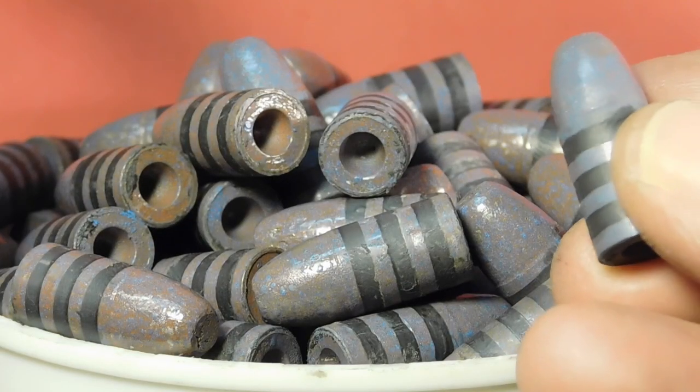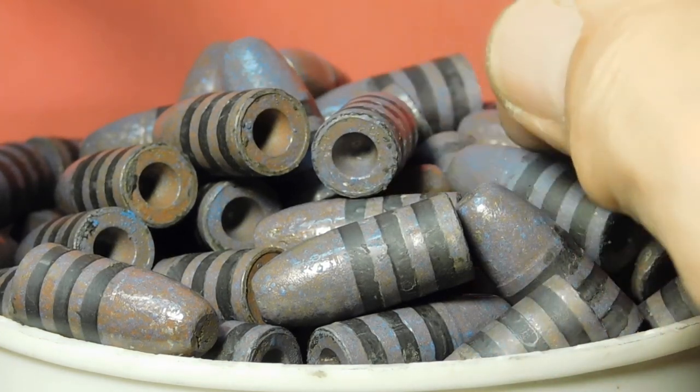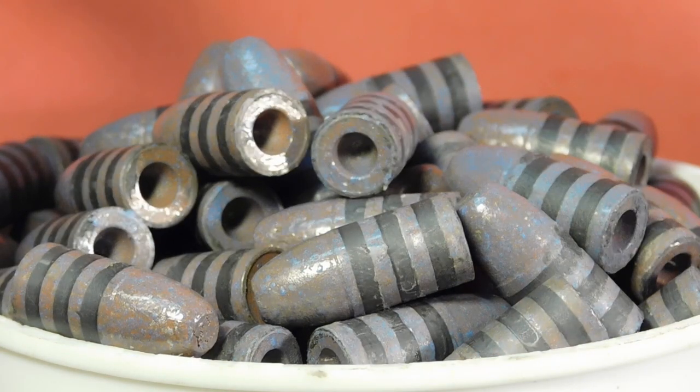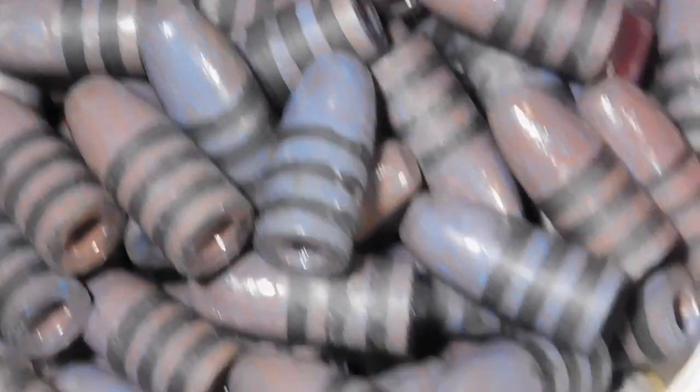It doesn't take long before you have a whole passel of them. So all of you casters and powder coaters out there, good lubricizing to you. Look at those rascals.